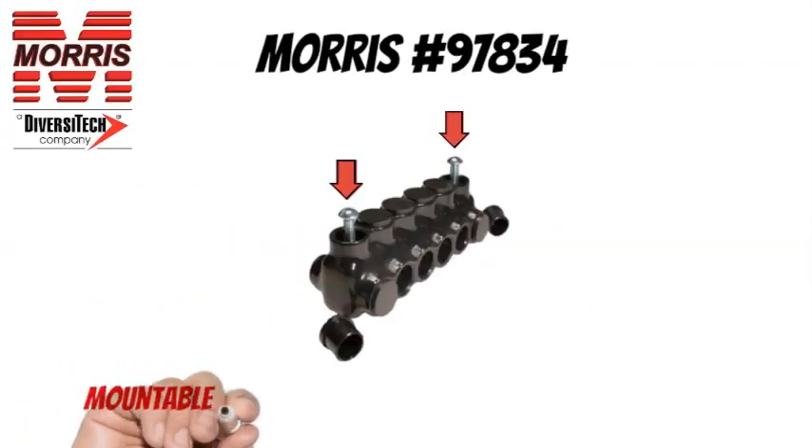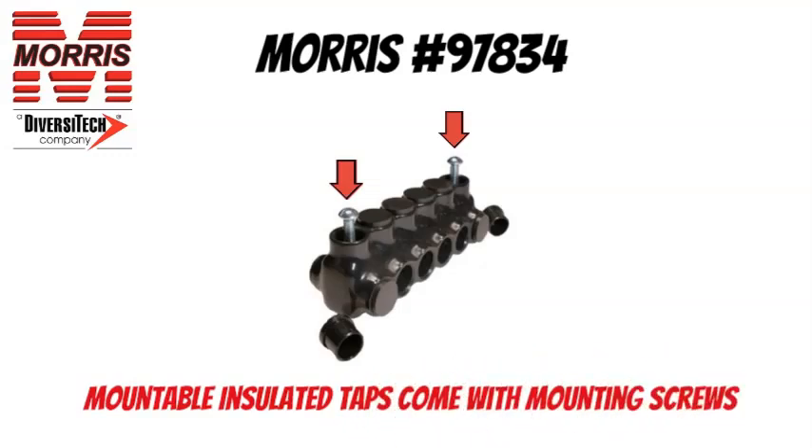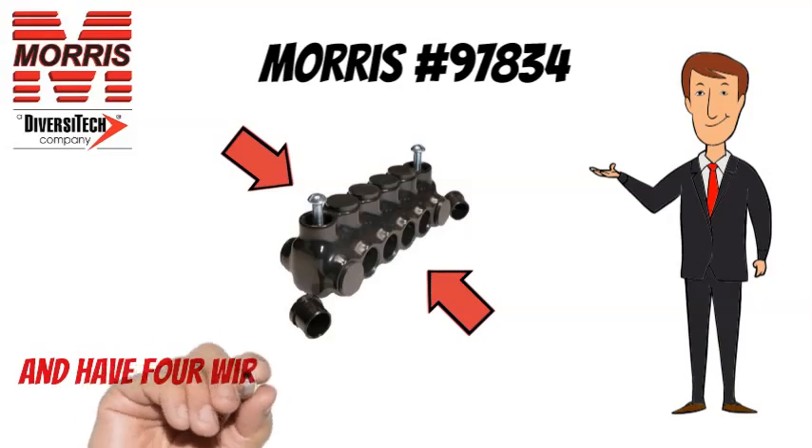The Morris No. 97834 comes with mounting screws and has 4 wire ports with dual side entry.